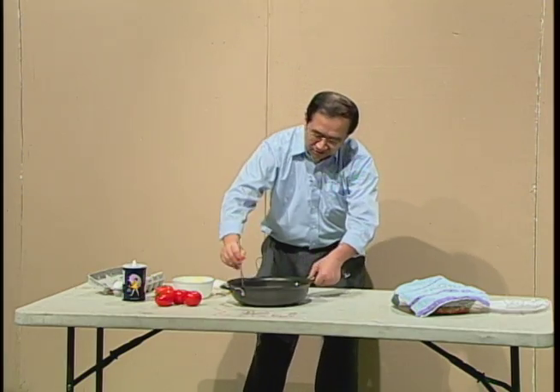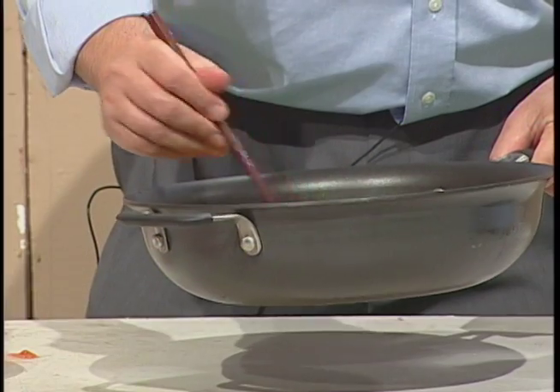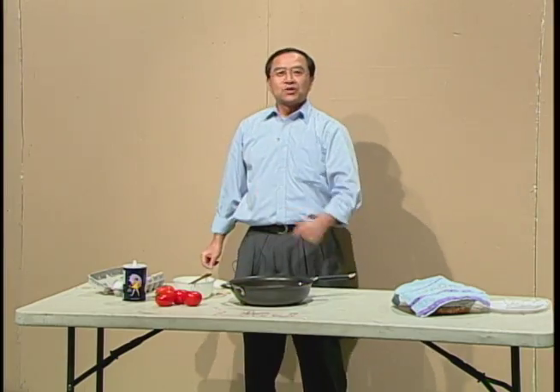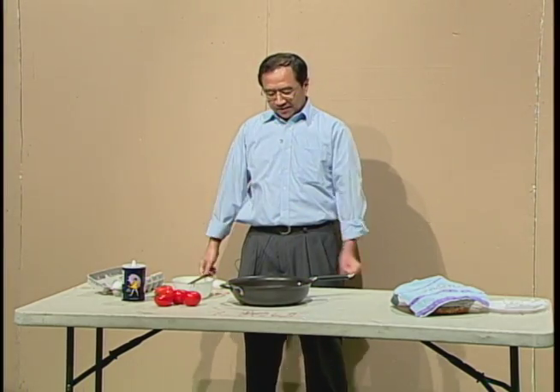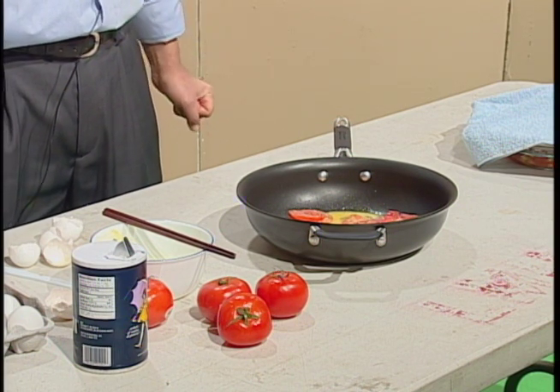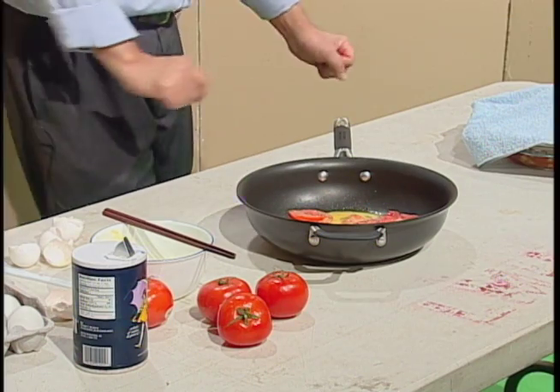Then I add the fried eggs into the pan. Now I fry them together for a few seconds. Now it is ready to serve. The famous tomato scrambled eggs — it's done. Let's take a look.